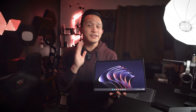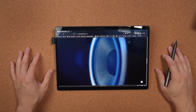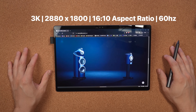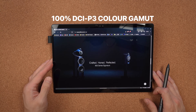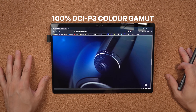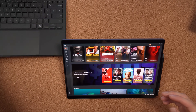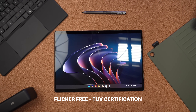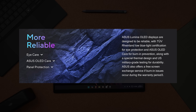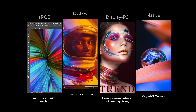First up on our list of top five features is the stunning 13.3-inch Lumina OLED display. This screen is what sets the ProArt PZ13 apart from its competitors. You're getting a 3K resolution with 100% DCI-P3 color gamut, perfect for photo editing, video work, and any type of visual content creation. The brightness goes up to 500 nits, making it super easy to work outdoors or in bright environments. ASUS also includes TUV certification for flicker-free usage and their OLED Care software to prevent burn-in, so you don't have to worry about screen issues after long hours of work.